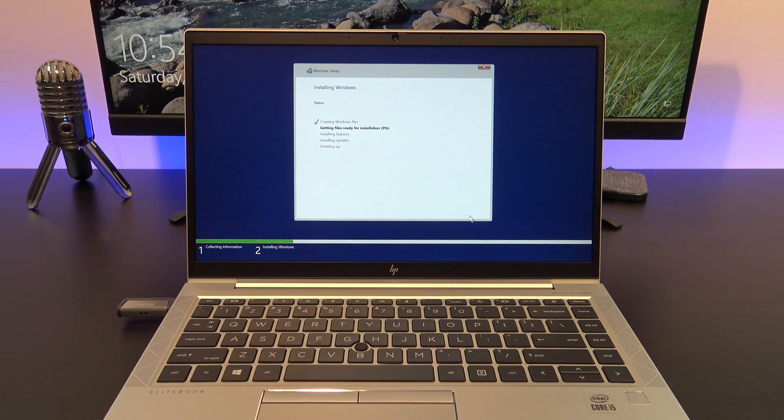Your USB is now doing a clean install of Windows 11 on your computer. This may take some time depending on your computer speed, so take a break, make a cup of coffee.